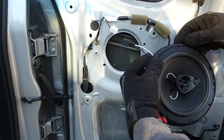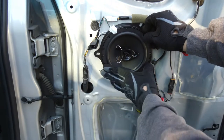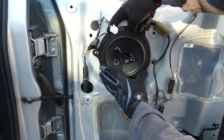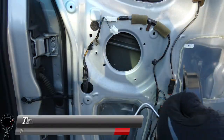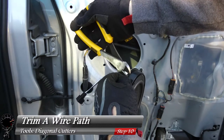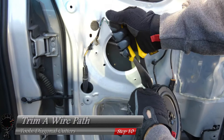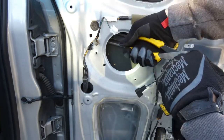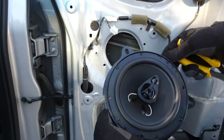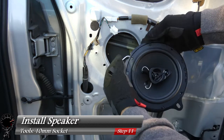Flip the speaker over and do a quick test fit. Unfortunately there's a little issue — at the top left the speaker wire is being pressed against the mounting bracket and the door. We're going to have to trim the wire path so we don't pinch it too much. Take a pair of cutters and snap out those pieces of easy plastic to make a little path for the speaker wire to go, and now we can install the speaker.